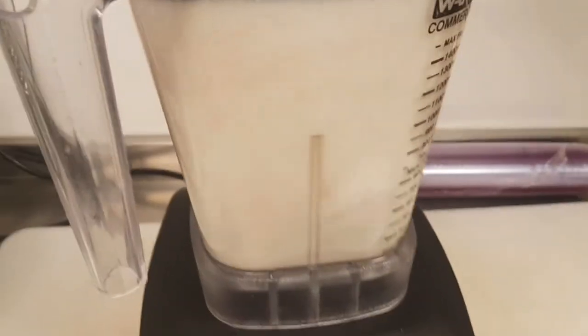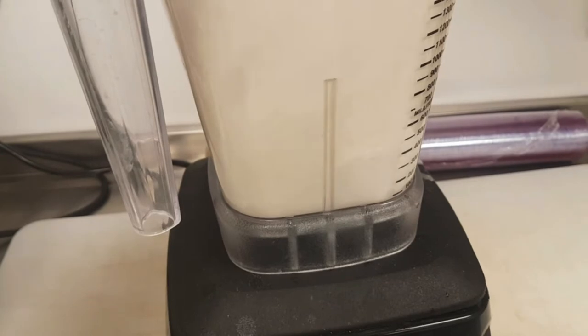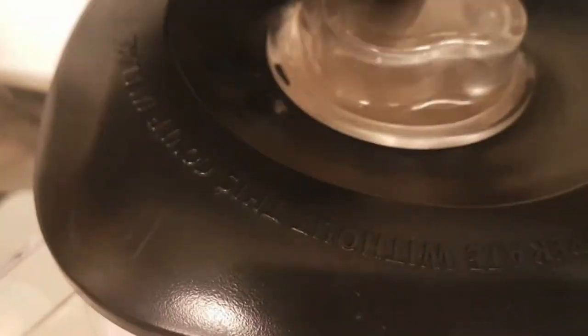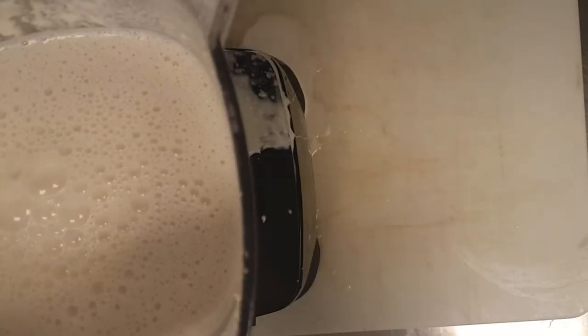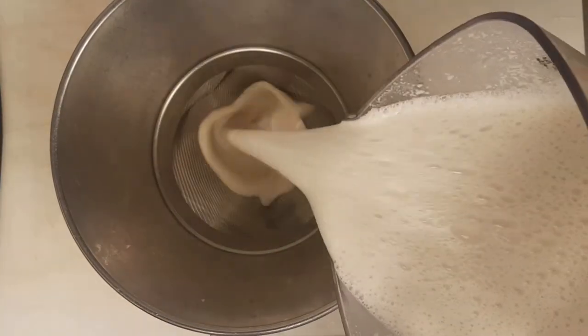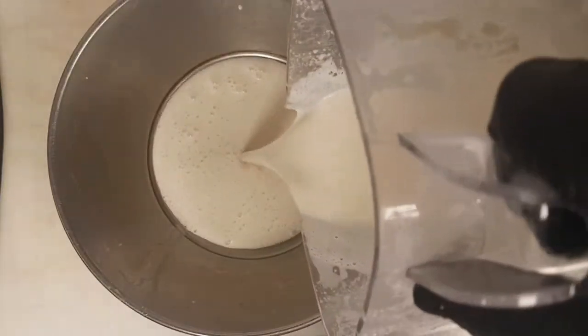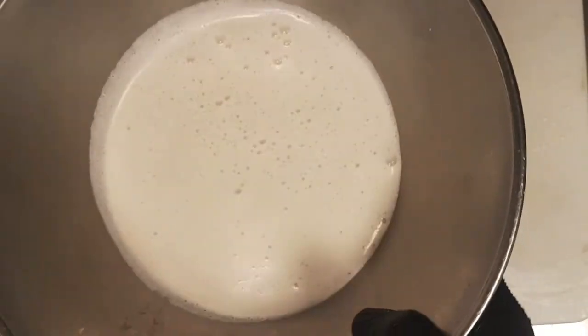Then you bring it to a high speed blender for three minutes. Your vegan milk is ready. It should be high speed — and you can see. Now is the time you strain it.